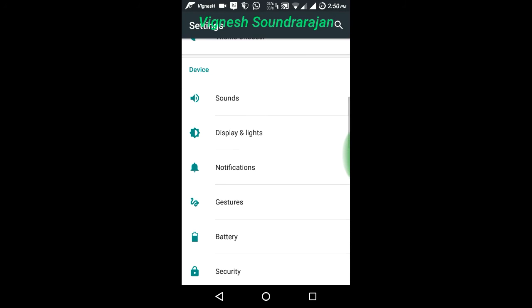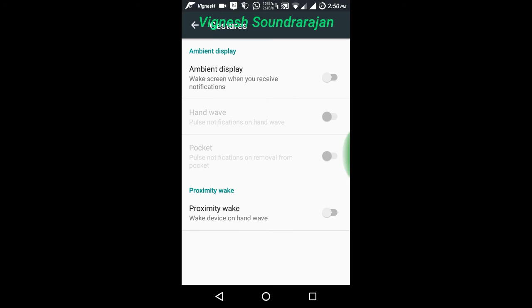Here are the gestures and here you can enable them. I am going to turn it on. And here is the security.